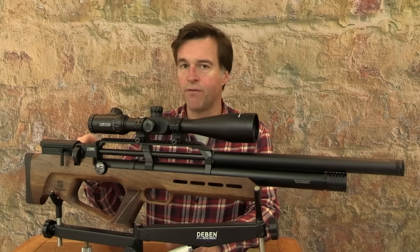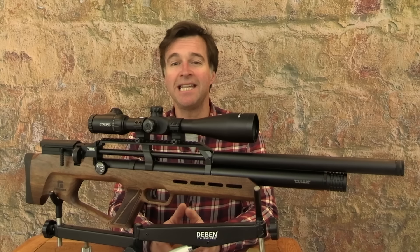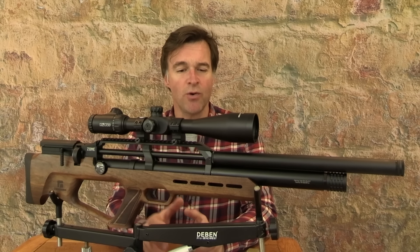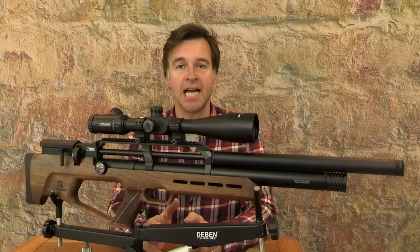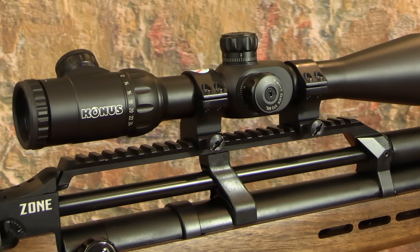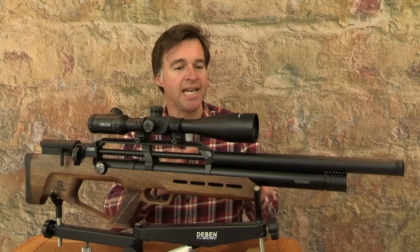One thing I really like on this stock is the adjustable cheek support. You can add or remove the shims that sit beneath that cheek support to get it to exactly the right height to give you perfect eye alignment with your chosen scope. The build quality seems very good, and that's also apparent in the clean black finish of the metalwork and in the general neatness of the engineering. Scope attachment is via a long Picatinny rail which gives you about 25 centimetres of clamping space.